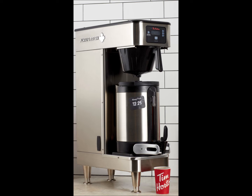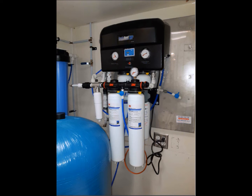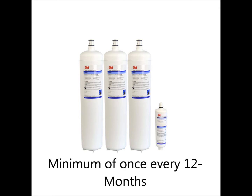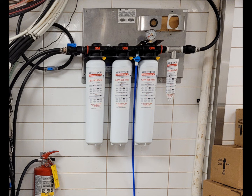To begin, we will start with your main system that will service your coffee brewers. This can be either the core system or the advanced system. The core system consists of three HF90 filter cartridges and an HF8S scale inhibiting cartridge. These filters should be changed at a minimum of once every 12 months. The filter performance will largely depend on your incoming water quality and volume of usage. Click the link above for an instructional video on how to change the filters in your core system.